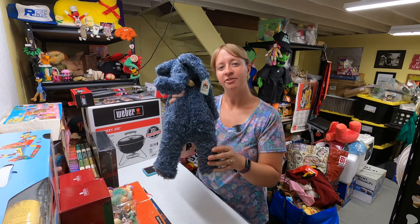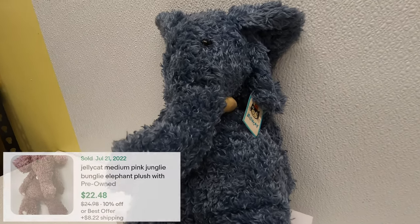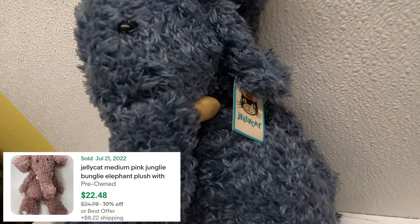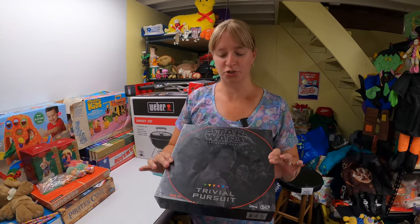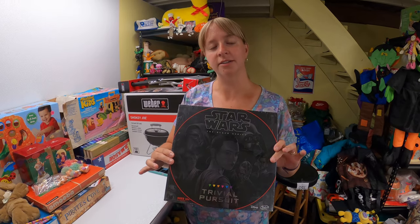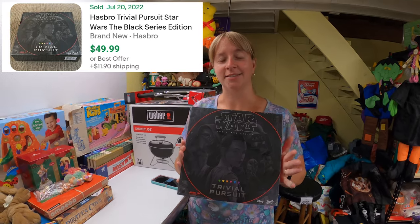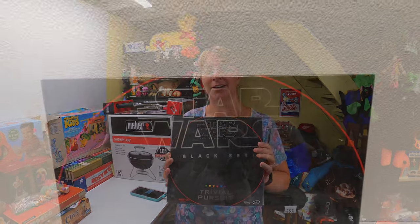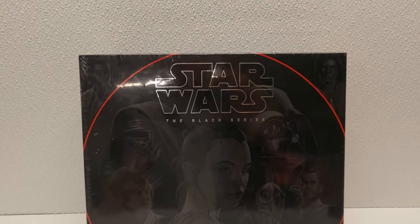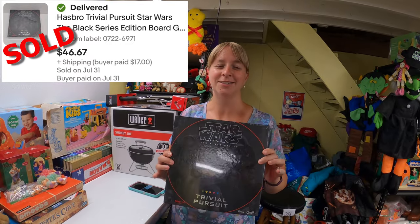Found a Jellycat elephant with the tag — paid 50 cents. There was a similar sold comp, a pink one, that went for $22. Also got another sealed board game — Star Wars Trivial Pursuit — bought it for $2 and it goes for about $50. I was surprised to still see it sitting on the shelf at a neighborhood sale with people all around. She said it was $2 — I was expecting maybe $10 being new.